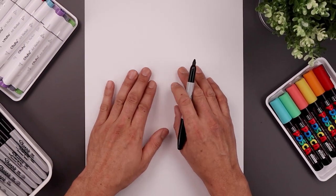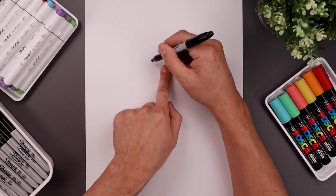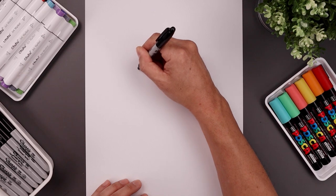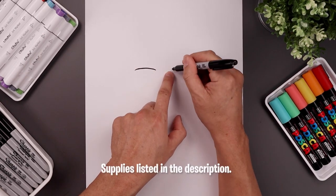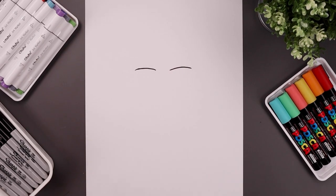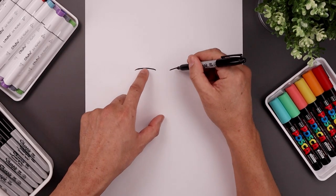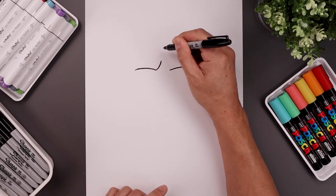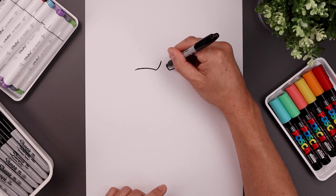Let's begin today's lesson in the center of the page with the bottom edge of the brow. We leave a gap in the center, then start on the left side drawing a curve that goes up and then bends down on the outside. Line this up on the right going up and then down. Now go back to the inside and curl up the brow — on the left we'll come in and bend that up, and we'll do the same thing on the right.